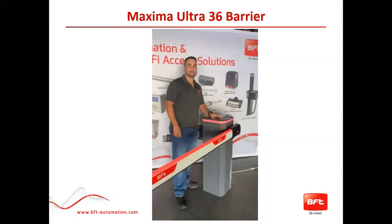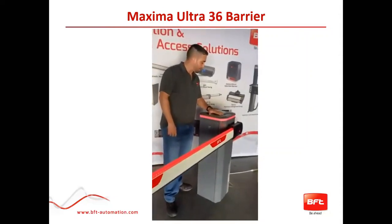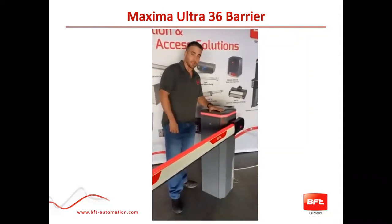A bit more in-depth, kind of like an unboxing, so you can see what it looks like inside. And now a quick overview of basically the unboxing of the Maxima 36 Austin.